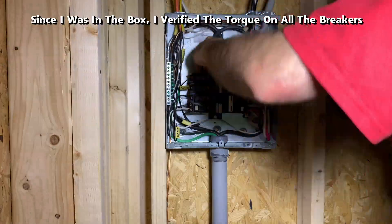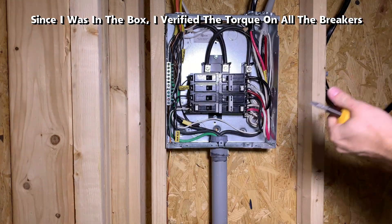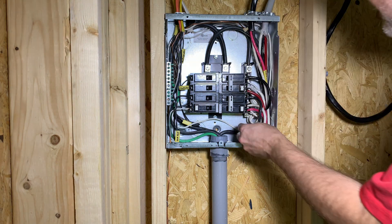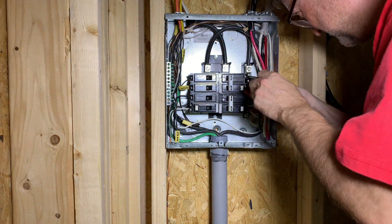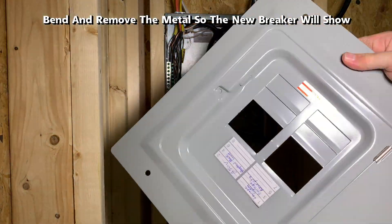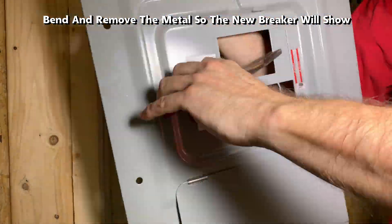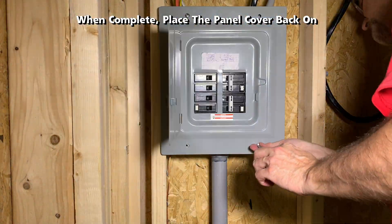Since I was in the box, I verified the torque on all the other breakers. As noted in the beginning, please make sure all power is turned off before you work on any electrical panels or wiring in general. Bend and remove the metal knockout so that the new breaker will show through, and now place the panel cover back on.